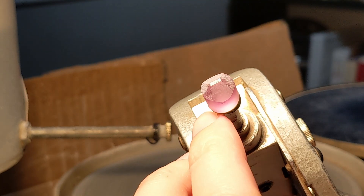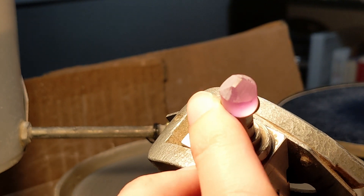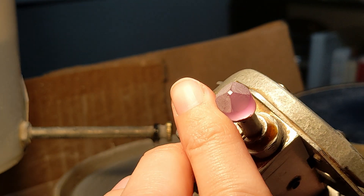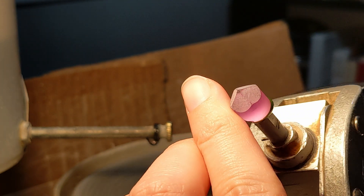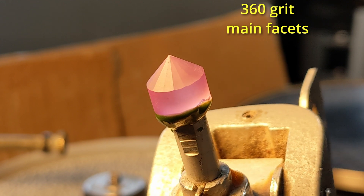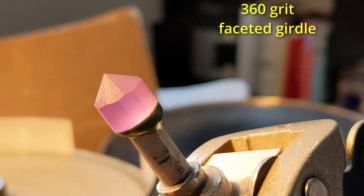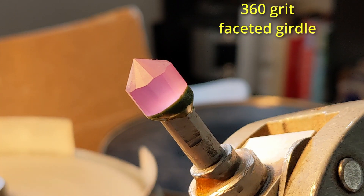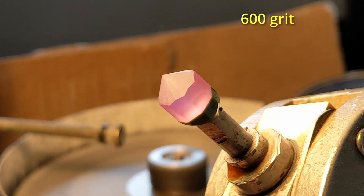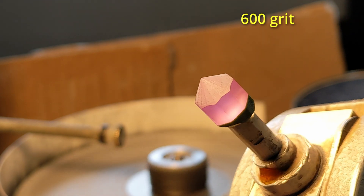Over the course of running through the steps — I think this is after 360, cutting in the main facets to a point — I started to have trouble with a thing known as orange peel, which is a common trouble with corundum, sapphires, rubies, those kind of materials, where it's kind of a mottled polished and non-polished mix.